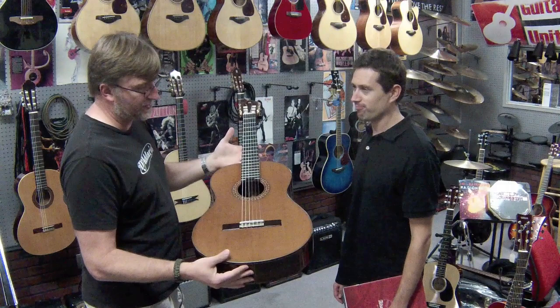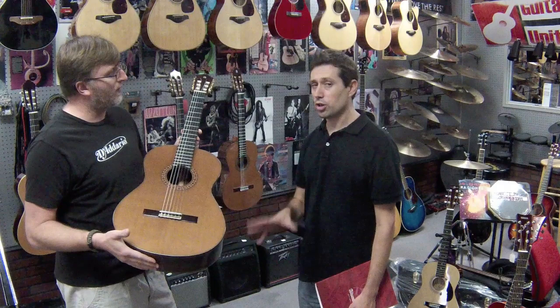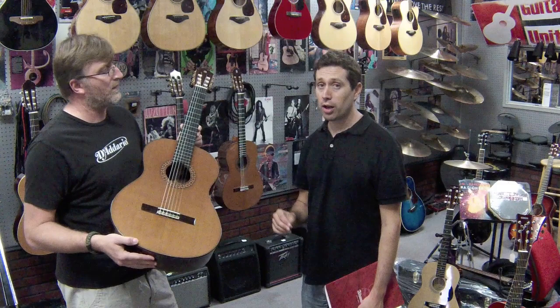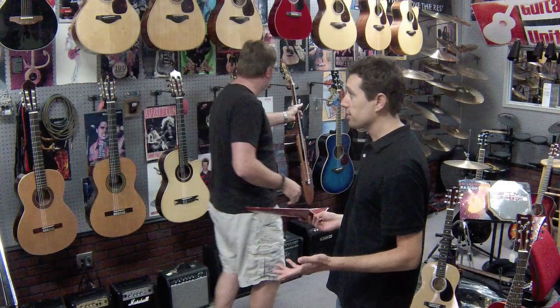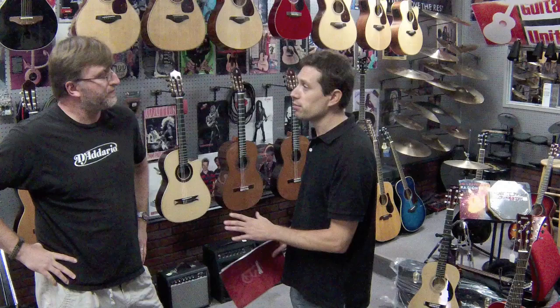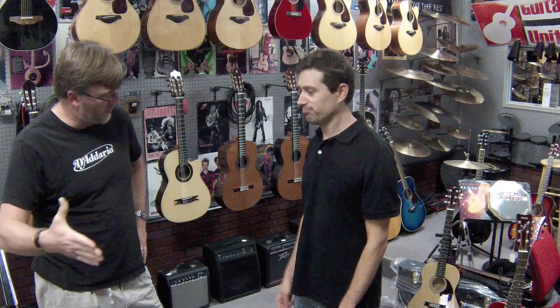Thank you so much for showing these to us, Juan. You can see all the guitars available on the website at www.alhambrausa.com. For availability, depending on what your local authorized dealer has in stock, if they don't have what you need, you just call and they ship from their warehouse in North Carolina — so in about three days you have the guitar. Thanks guys for watching; subscribe to our YouTube channel and check out other videos. This was our look at Alhambra classical guitars.